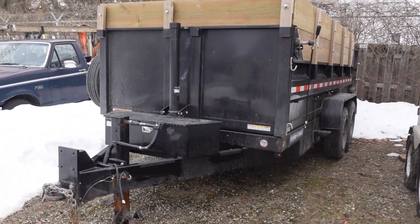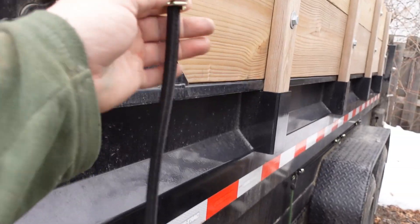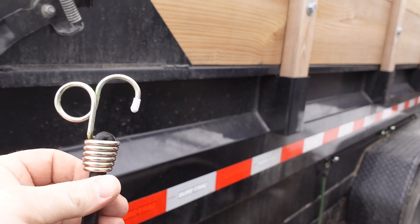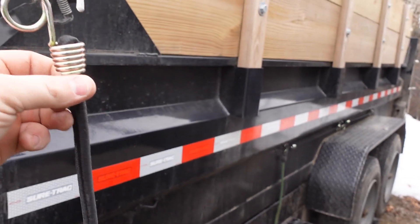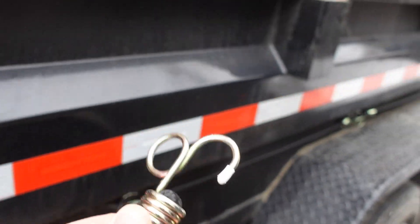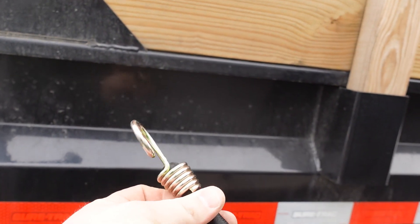It's become very apparent with dump trailers: there's one thing you can never have enough of — bungee cords. These are 28-inch bungee cords with a little eyelet on them. They're pretty cheap; I bought them locally but I'll put a link in the description if I can find them online. I had about a dozen and I'm down to two or three, so I went and bought more. The extra eyelet really helps for tying stuff down since these can stretch pretty far. If you're in the market for a dump trailer, just grab yourself a bunch of these.